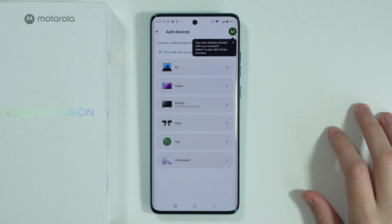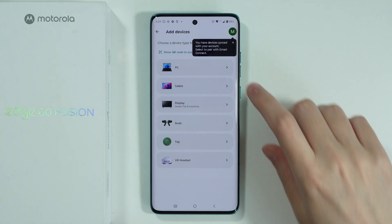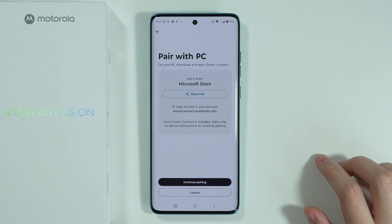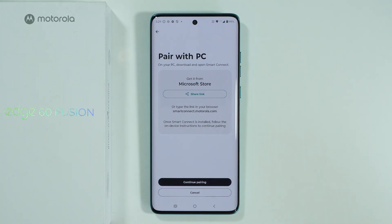Now we can choose what we want to connect. In my case I'm going to try to connect with my PC, and for that we need to download Smart Connect on our computer in order to pair our smartphone with the computer.